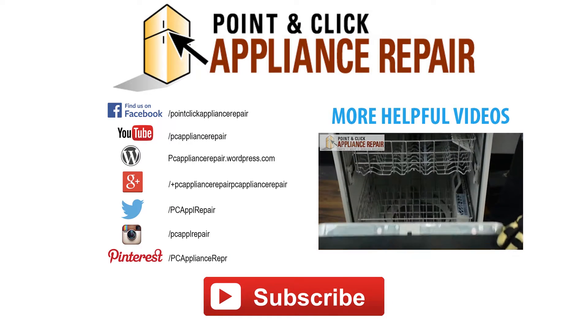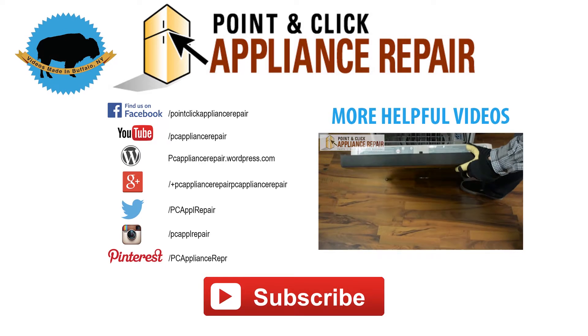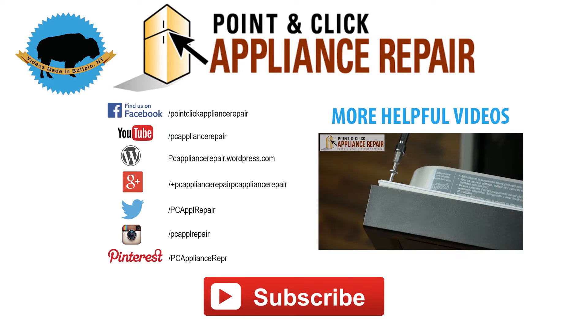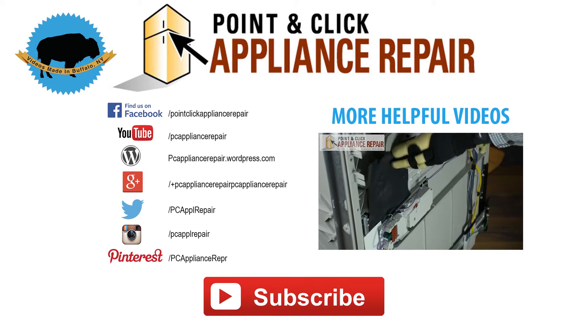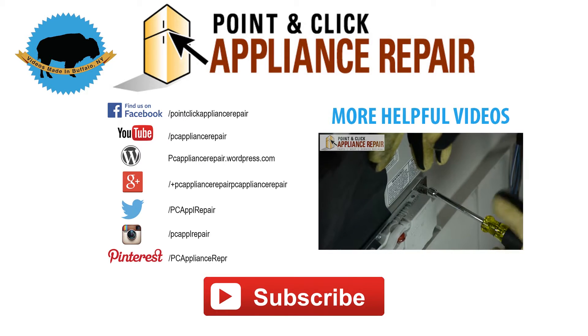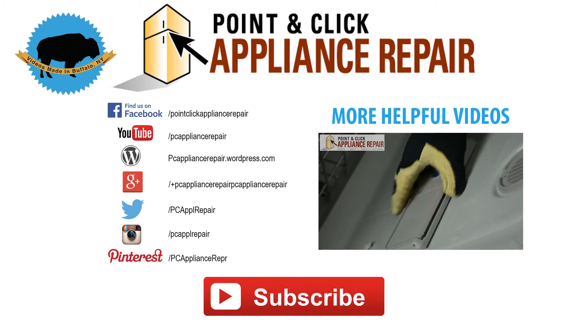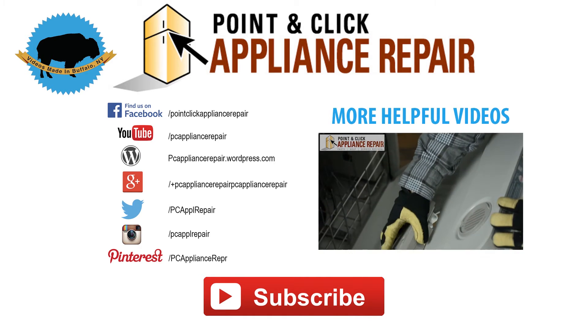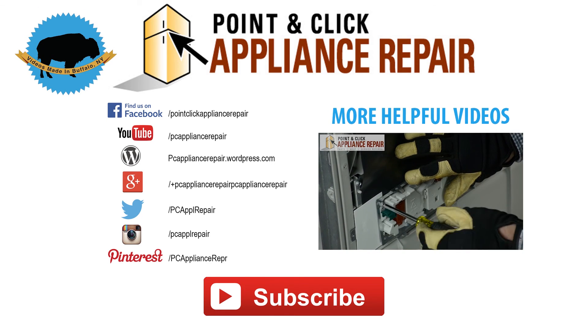Thanks for watching our video. Please like, comment, or share, and if you liked our video, please subscribe down below.